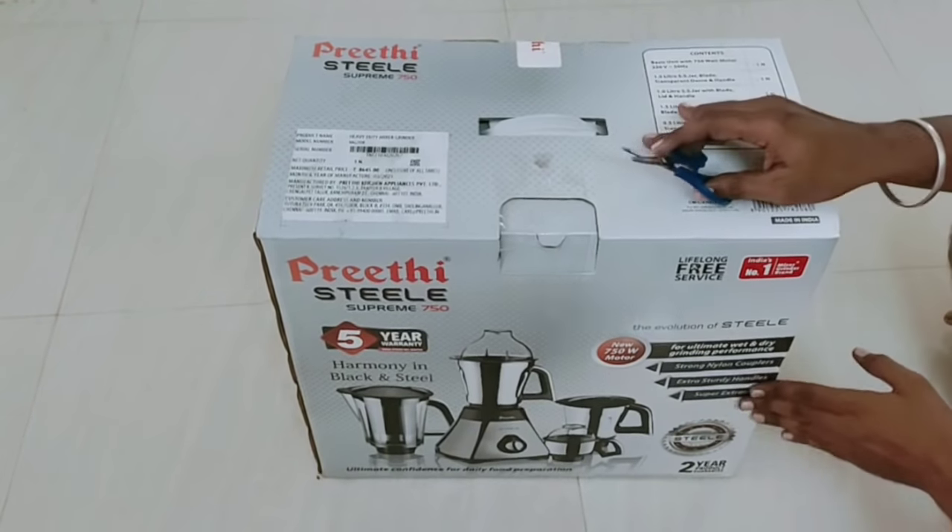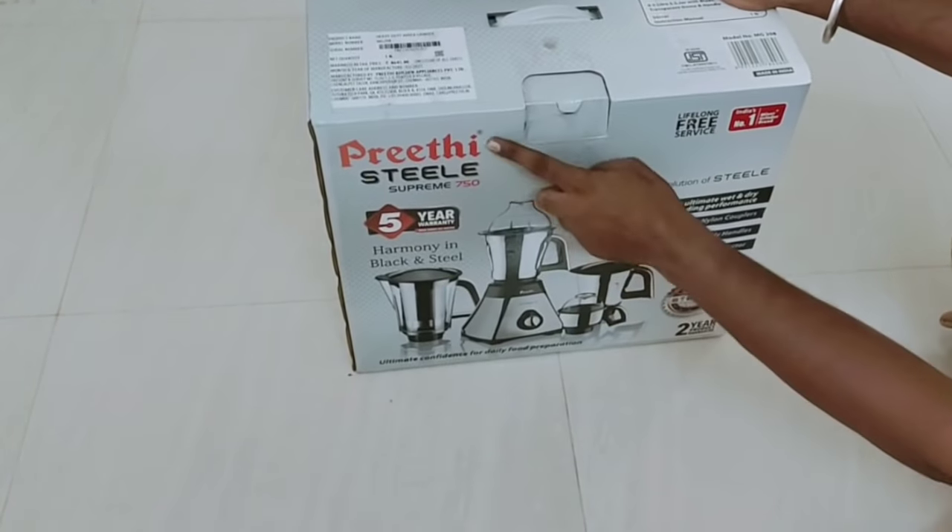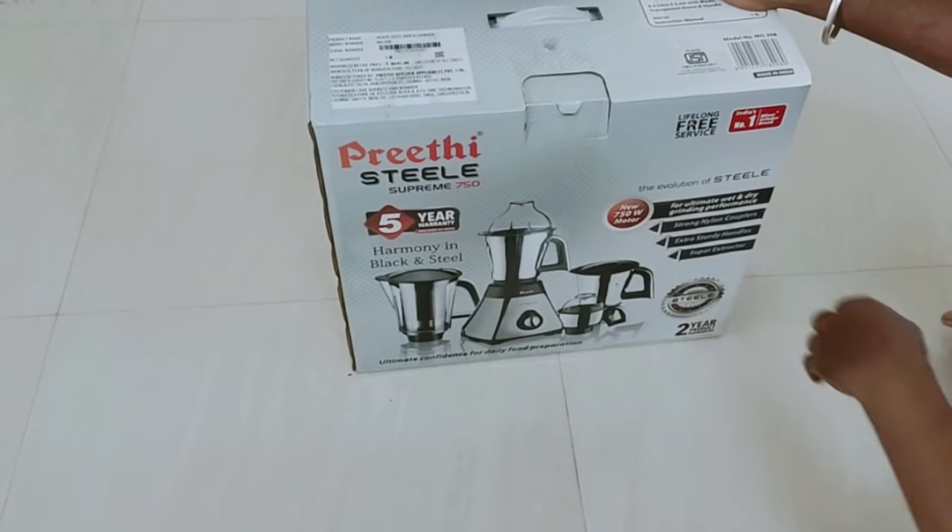You have already seen the mixi. Butterflies are so good, but it is very useful. We have started to get a look.